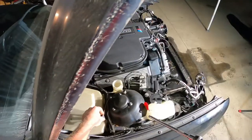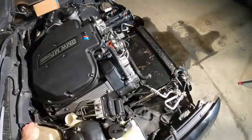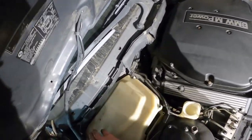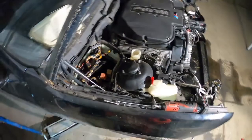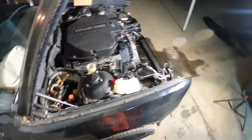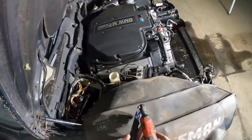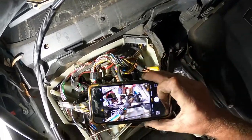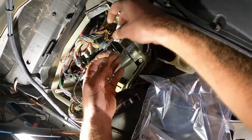Let's take off some ECU stuff. Photographing everything as it's oriented before taking it apart — looks like you have to do it in sequence. I know these connectors kind of only go in one way, but still, that way I have a reference later to go back to. Got most of the engine unplugged.